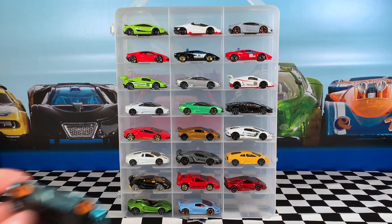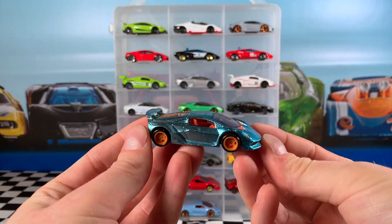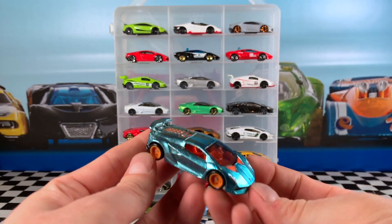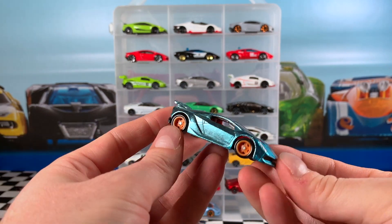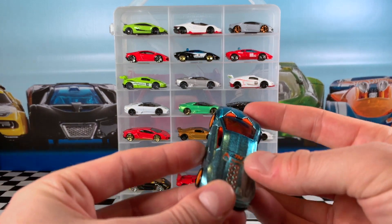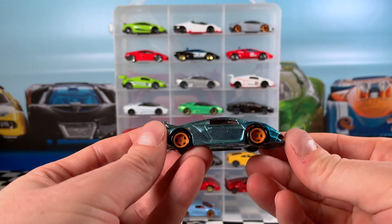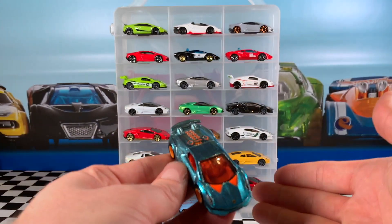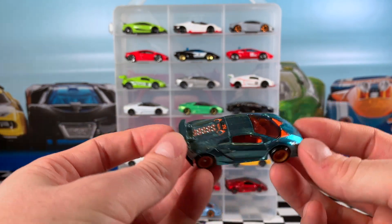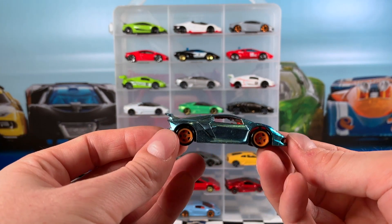To finish it off today, we're looking at the Sesto Elemento Super Treasure Hunt. You can see it's in that light blue Spectraflame paint with RREX real rider wheels in orange — you always see those on Super Treasure Hunts. It's got the 25th anniversary TH marking for the 25th anniversary of Treasure Hunt cars. Black base and the same orange interior as the main line. Let me know if you've found this Sesto Elemento Super Treasure Hunt on the pegs.